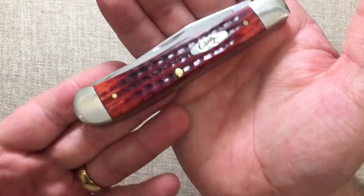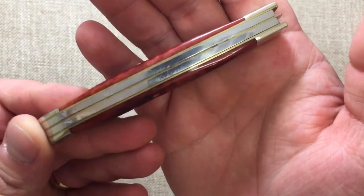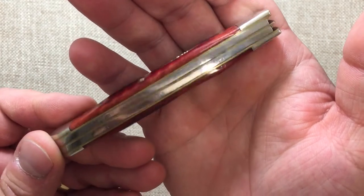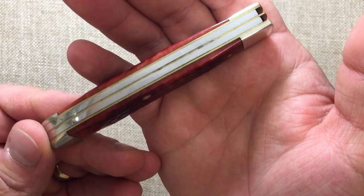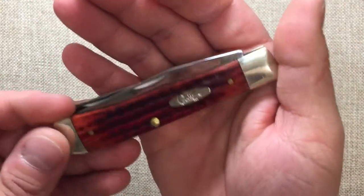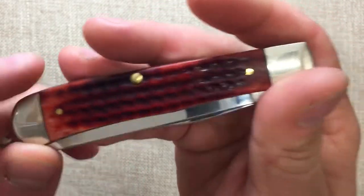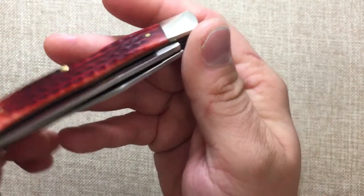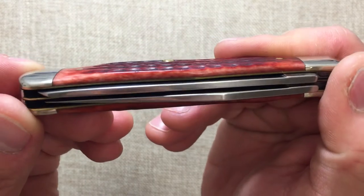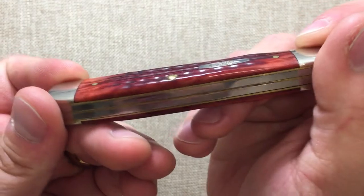And this one is in their red jigged bone, which is absolutely gorgeous. No gaps, nothing really major, and just very even on both sides. We can even see some pink over here, which is very pretty. And both sets of sides are very flush with the bolsters.